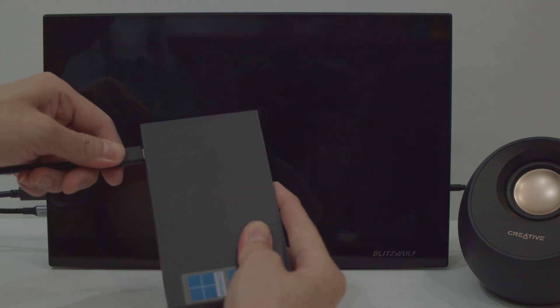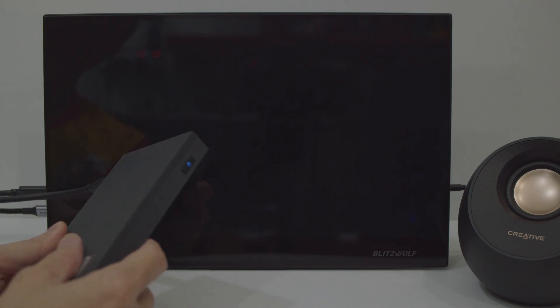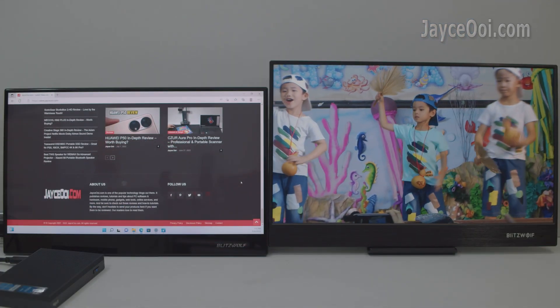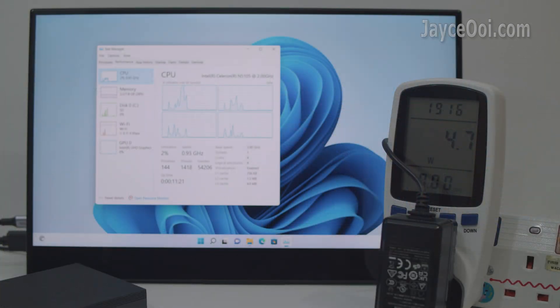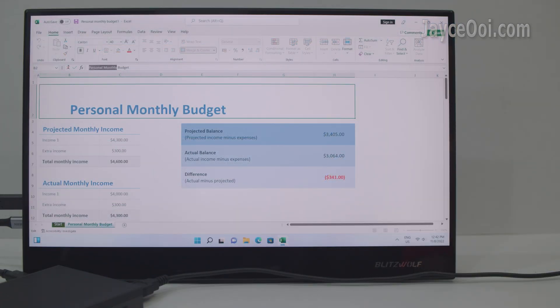Full-feature USB-C port for power, data and video. Loaded with the latest Microsoft Windows 11 Pro. Up to 3 display outputs with HDMI, Mini DP and USB-C. Compact fanless design with ultra-low power usage. Perfect for office, digital signage and education.